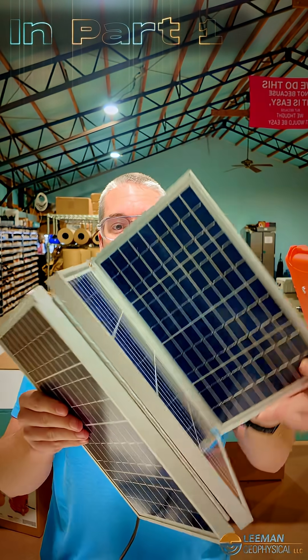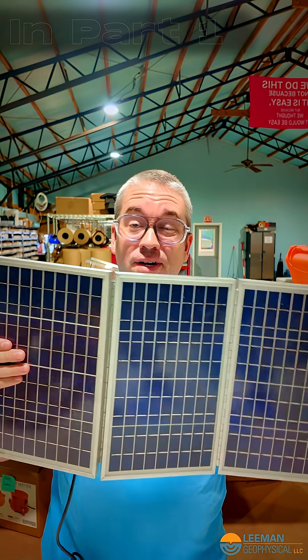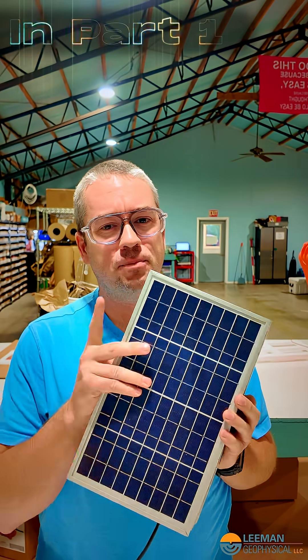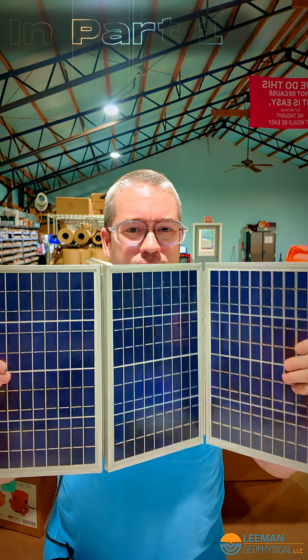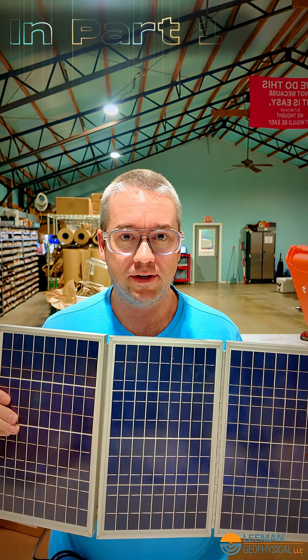This is the solar panel for one of our seismic quick deploy boxes. It folds up so we can put it inside the Pelican case, but there's a problem — it's hinged, so there's some wiggle to it. We're going to try a few ways to make this more rigid after it's deployed, but still keep it folding.